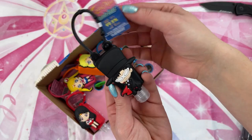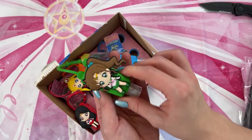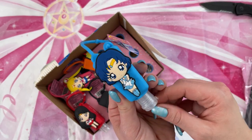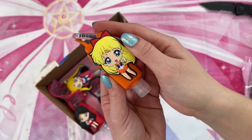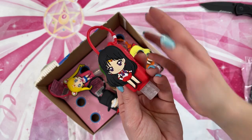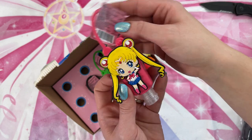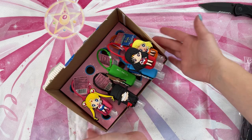So here we have Tuxedo Mask with his tag — he's so cute, he's got his little rose, looking all chibi. Then we have Sailor Jupiter, who also looks adorable with her cute little ponytail. We also have Sailor Mercury, looking so cute and dainty. Sailor Venus with her giant smile — adorable. And here we have Sailor Mars, looking adorable as usual and looking fancy. And lastly, we have Sailor Moon, who looks super cute with both of her ponytails and her little heart compact in the center. So those are the hand sanitizers.